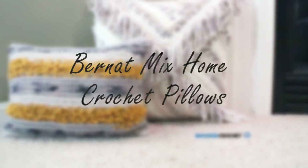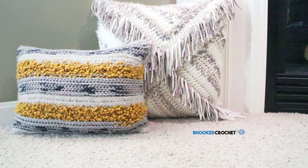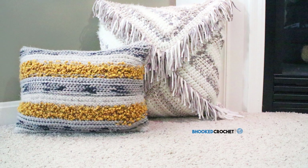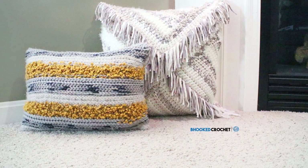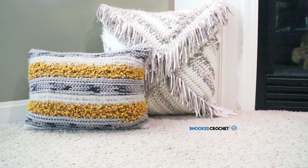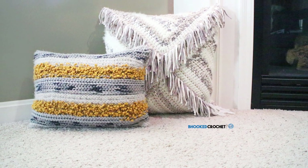In this episode of Be Hooked Crochet, we're going to make the Bernat Mix Home Crochet Pillows. For the supplies list and pattern, click on the little icon in the top right corner of your screen or find the link in the description below. My name is Brittany and I'm so excited to be working with my friends over at Michael's craft store for this project. Now let's dive into the tutorial.